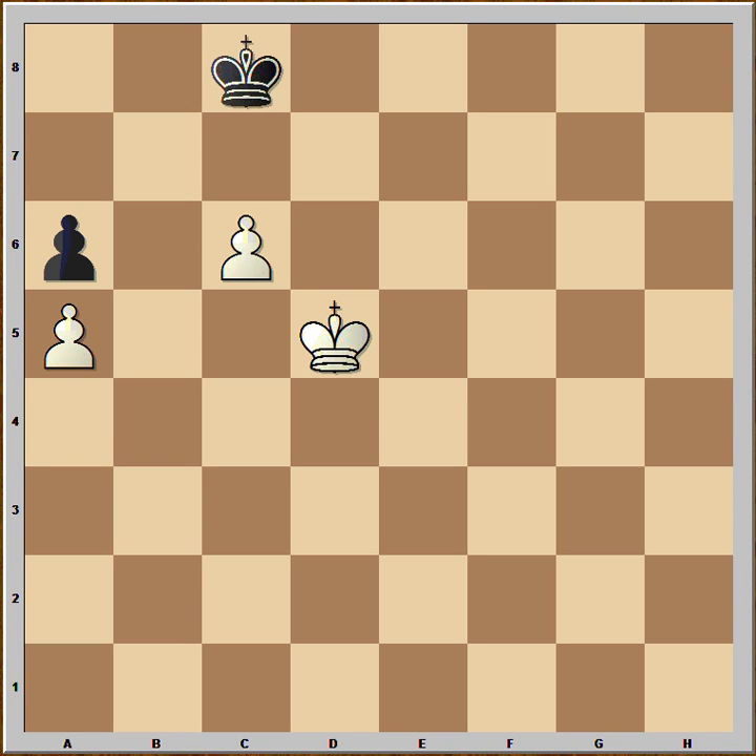Hi, this is Marto. In this video I will explain the technique of triangulation. Triangulation is a technique used to put one's opponent in Zugzwang. So white wants to get to the same position with black to move, so white must lose a move.